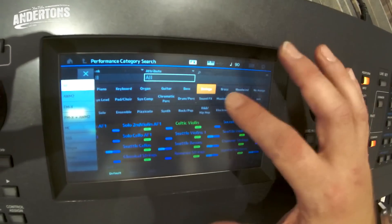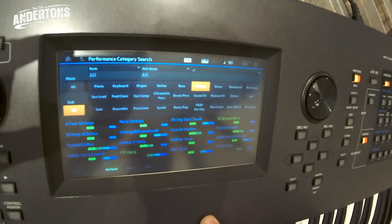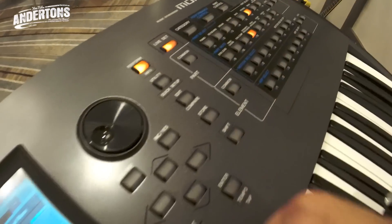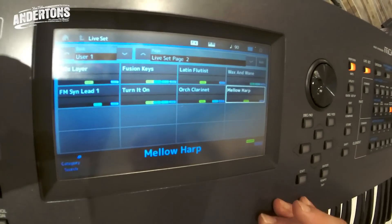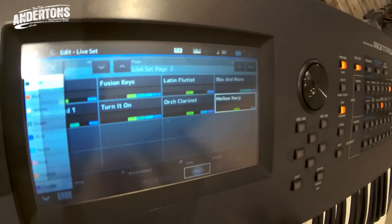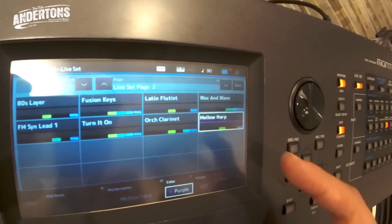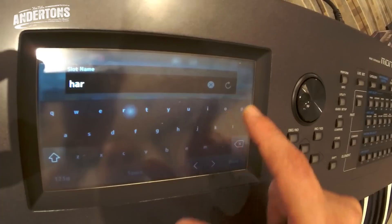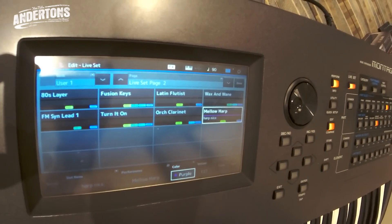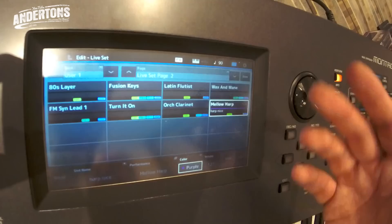You can go to all strings, page down, and if you want to put one in your live set it's simple: select it — mellow harp — shift, live set, choose a slot, and it's in your live set. If you want to edit it, you can say it's an acoustic instrument and set it to purple. Add a note — 'harp, nice' — done. It's quite cool for going through your set and keeping prompts to remember what you're doing.